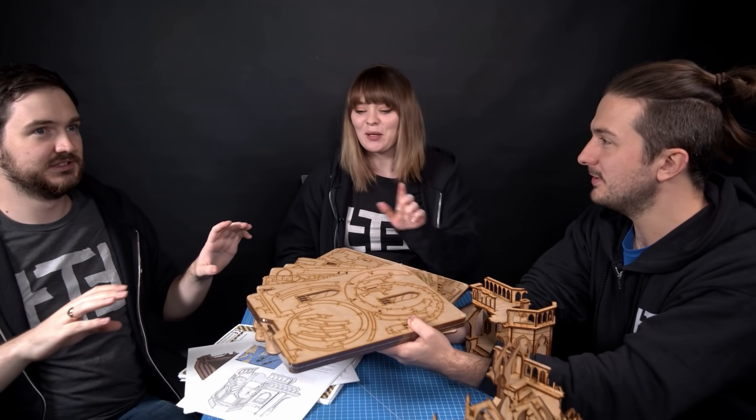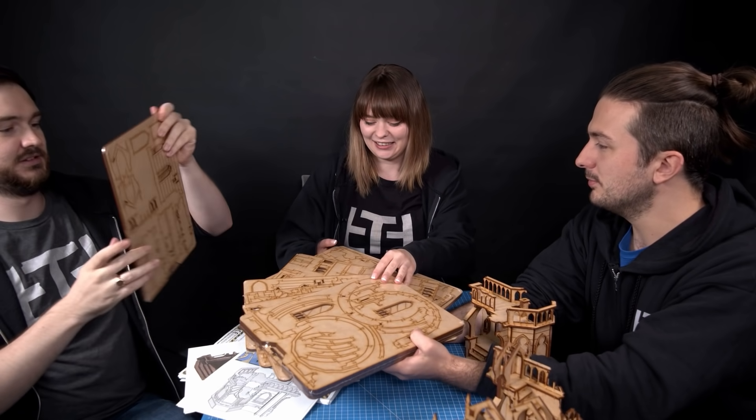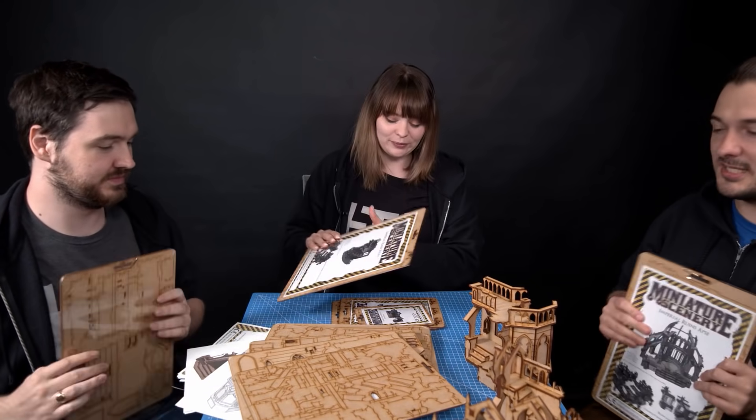Now we're playing what fate the MDF luck has got for us — grab a piece! Dave wants to tackle the big one and takes it. Rob is building imperial ruins straight, and Jen gets the ruins pulpit. All right, let's get stuck in everyone!